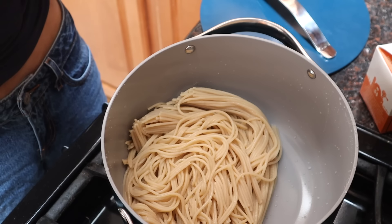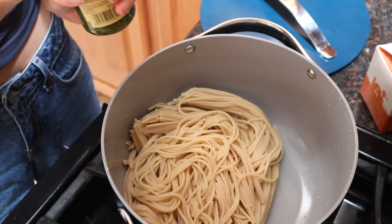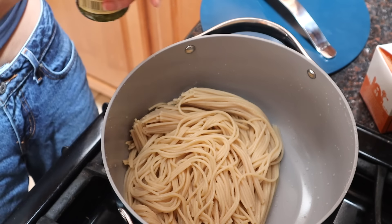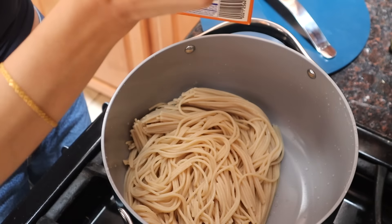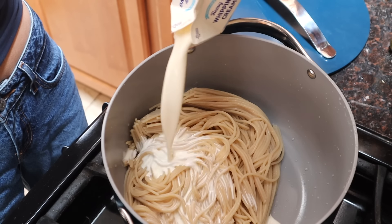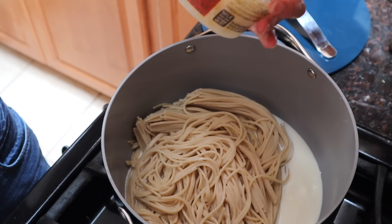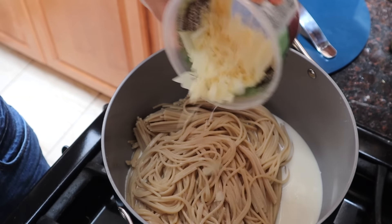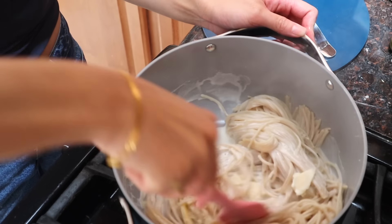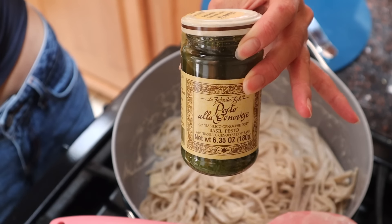I'm just gonna pour everything into one pot because I don't really feel like washing more dishes than I need to today. I'm gonna do some heavy whipping cream and then some parmesan, romano, and asiago cheese, and then salt, pepper, and pesto.